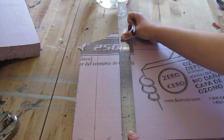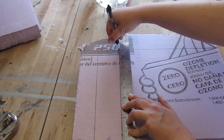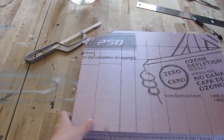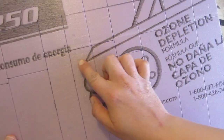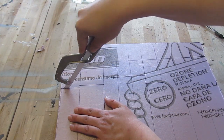Cut yourself some foam. This is 2-inch thick XPS foam that I bought at Home Depot, and there are a lot of different types of foam you can use. Measure out your books how you want them — they can be all the same size or various heights. I like the various heights.